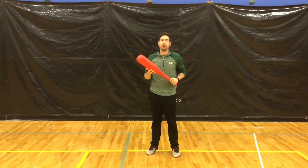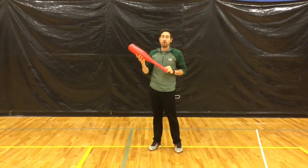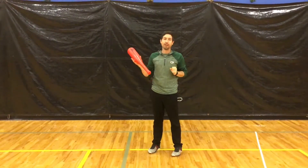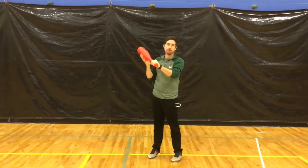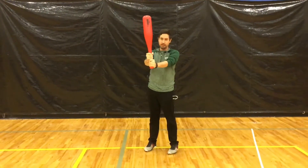Hey everyone, we are starting baseball and we're going to talk about how you would hold a baseball bat. When you hold a baseball bat, you want your not favorite hand to go towards the bottom of the bat, and your favorite hand will go right above it, right on top, just like this.